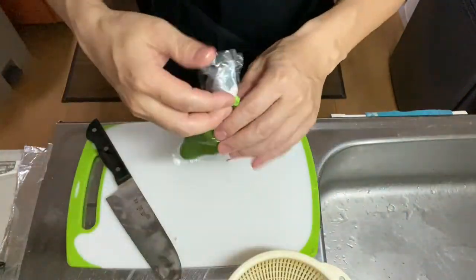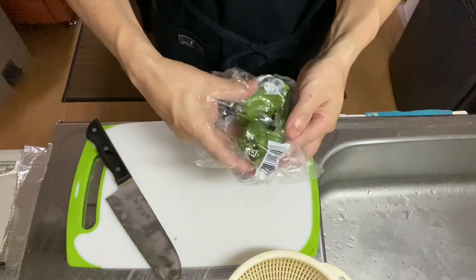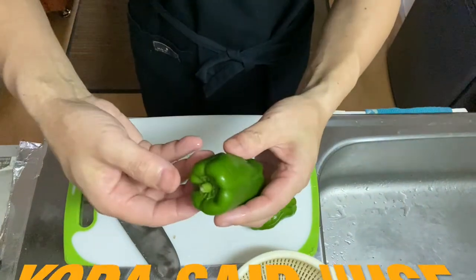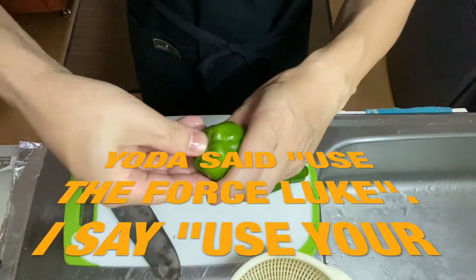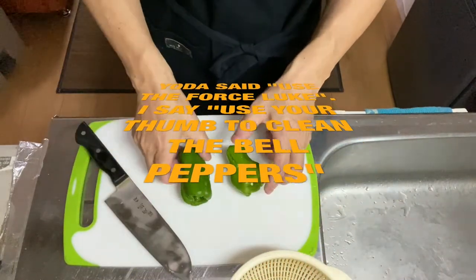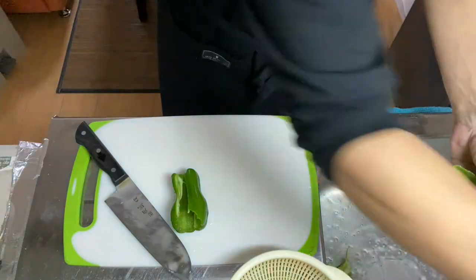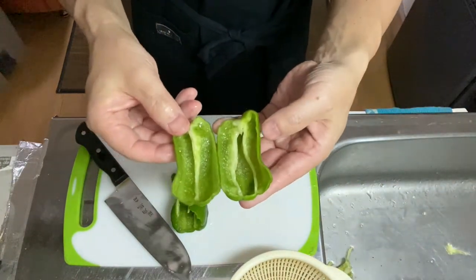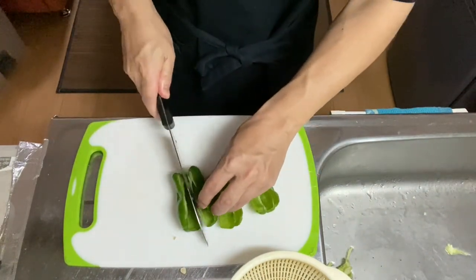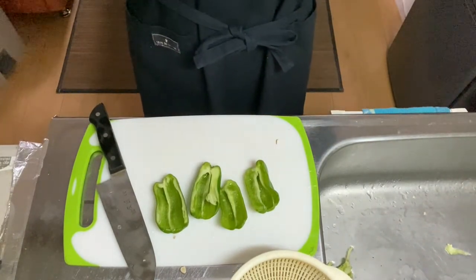After you wash the mushroom, prepare the bell pepper. You know, like I did in the Japanese bell pepper side dish video — I'll use my thumb to remove the seeds inside. Go like this, then make a cut, half cut here. Wash it and remove the seeds at the same time. Now the seeds inside are removed, so I'll only shred it. But before you shred it, remove the excess water with a paper towel or something like that.